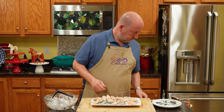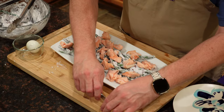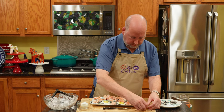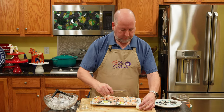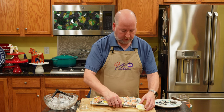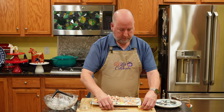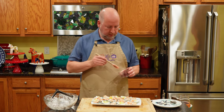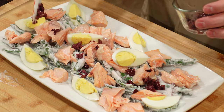Next up are two hard-boiled eggs. I'm just going to cut them into quarters and tuck them in here and there. This makes a pretty hearty salad that will serve two people, and it's very easy to increase the recipe to serve more. Another great thing: you can make a lot of this ahead of time — blanch your beans, cook your eggs, steam the salmon — and then just make the dressing right before you're ready to assemble. Now, those last bits of Kalamata olives get scattered over the top.